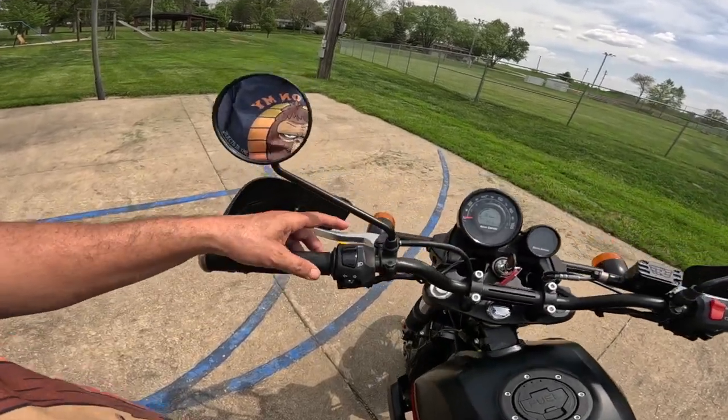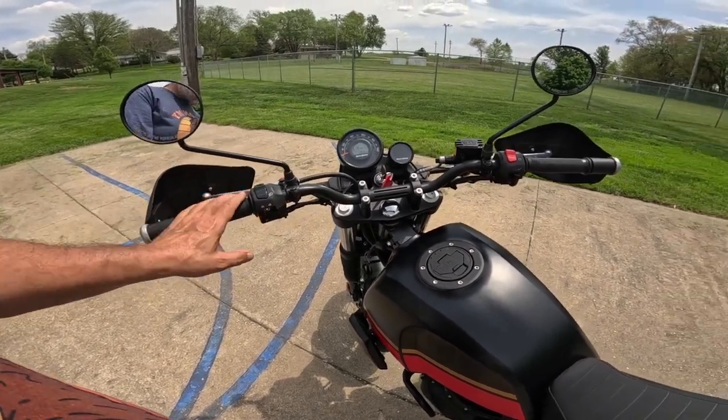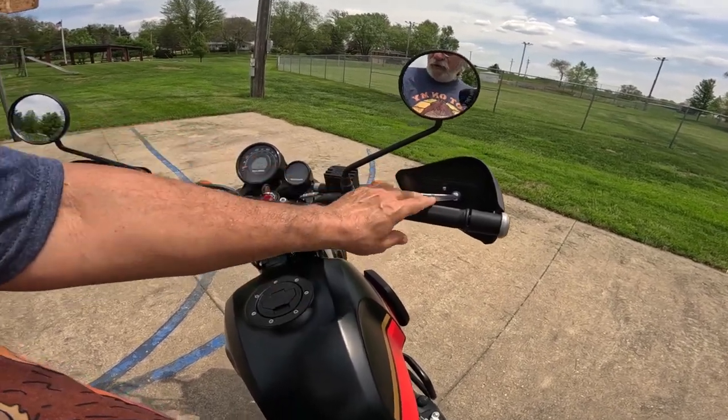Other things on this bike: it's got the flash-to-pass button right there, high/low beams, blinkers, horn. Over on this side we've got the kill switch, hazard lights, and the start button — and of course the throttle.